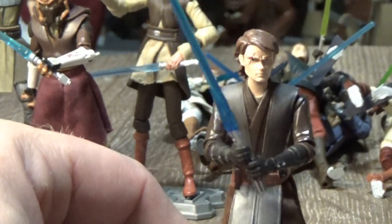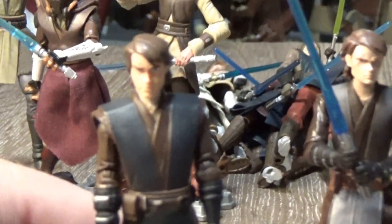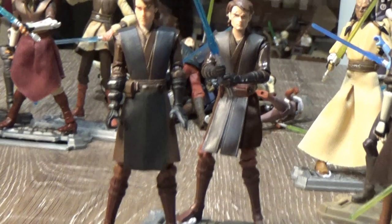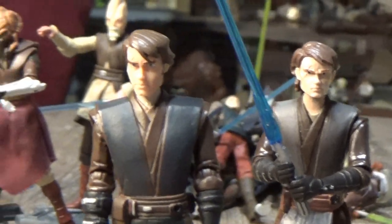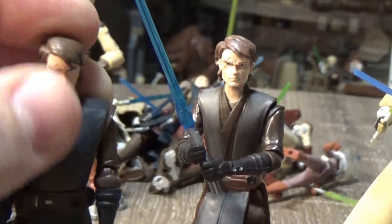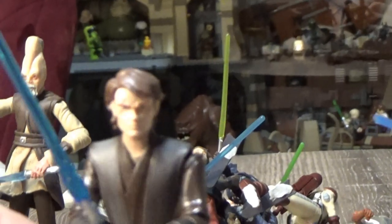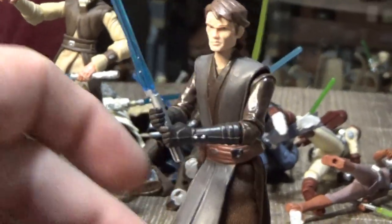Here we have the season three through six Anakin. There were two versions — this version as well as another one. I've gone through phases where I prefer the left to the right. Sometimes I like one more, sometimes the other, but they're both cool. I do think this one's probably more accurate — it's a nice Anakin figure, I like it a lot.